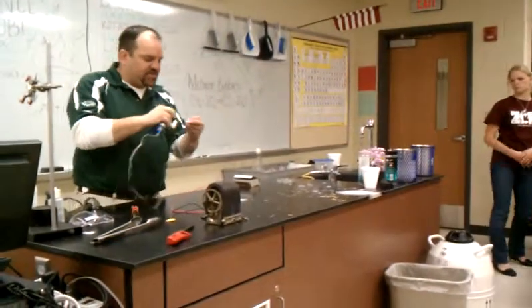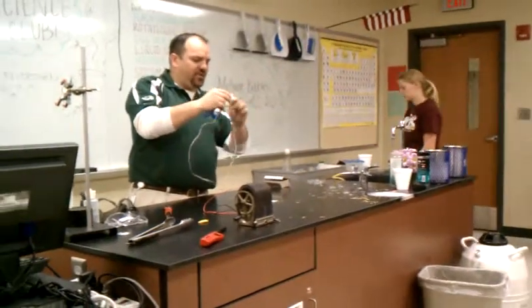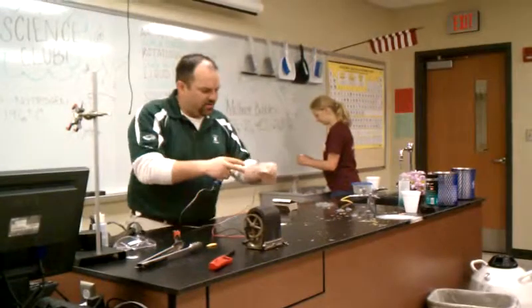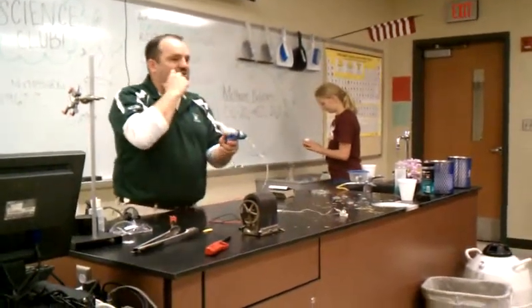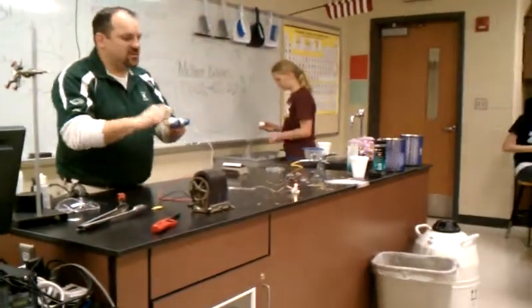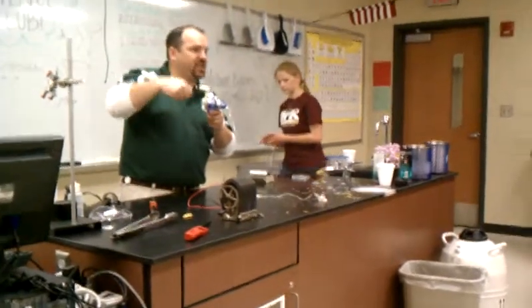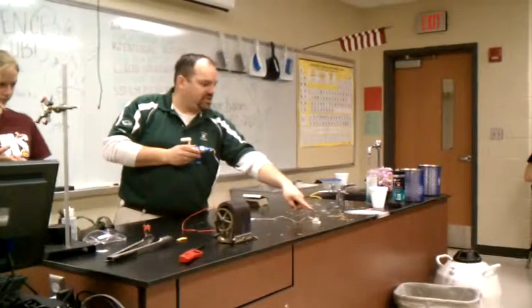Principles — I can show you some basic things. This is just a flashlight bulb and a little soft box. What I can do is take this and hook it up like this. This is a simple hand crank generator. And if I crank it, you see that the light comes on. I'm turning mechanical energy into electrical energy. Pretty simple, right?